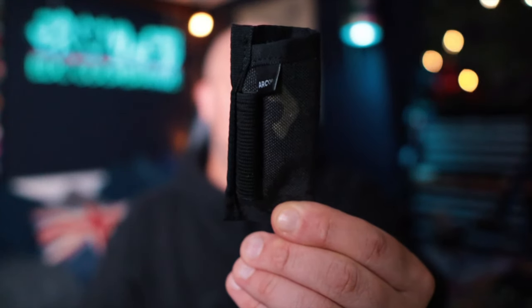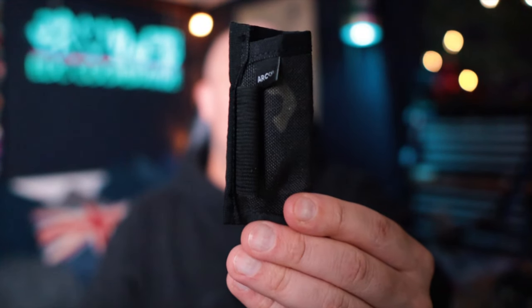This is an EDC slip from Arc Company - I think this is called the Grunt or the Grunt Mini. It comes in at £22 or £26 depending on the model. It fits a pen - this is a Pioneer X with an extra layer - one of our collab knives. This sits in my shorts really nicely. With great weather in the UK at the moment, this is genuinely pretty much my daily EDC. If I want to throw a flashlight in my pocket, I can.